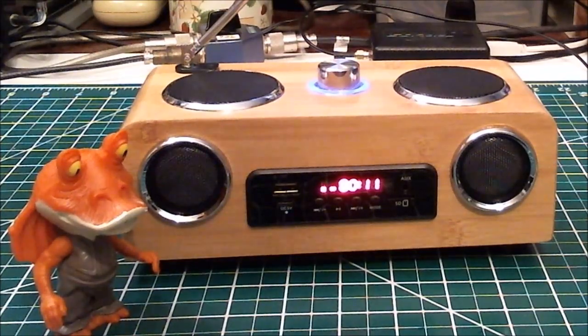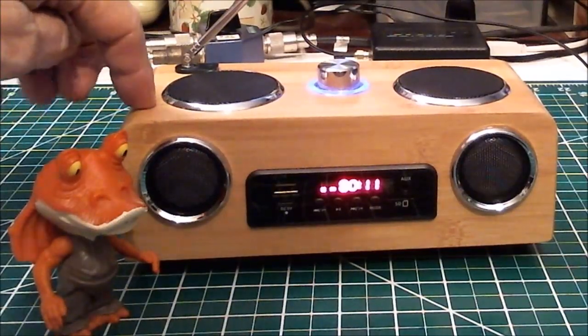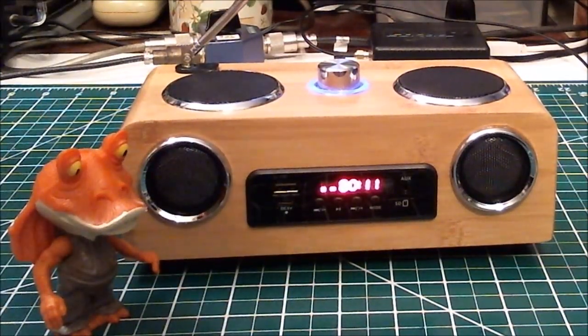Hey, how you doing? This is Tom and this is Tom's Radio Room Show. What I have here from Tivdio — I still don't know how to pronounce it, I'm sorry — Angela sent me this, and this is a bamboo multimedia card speaker.